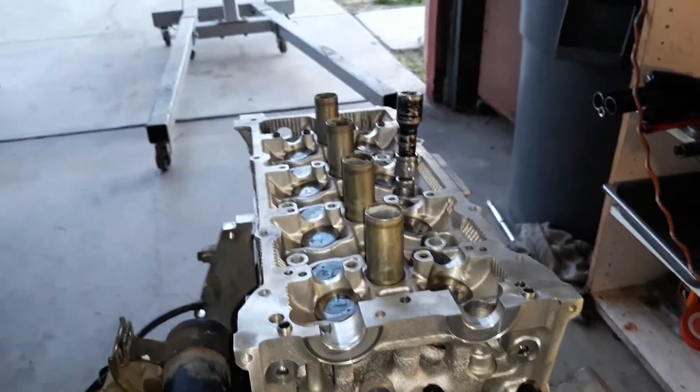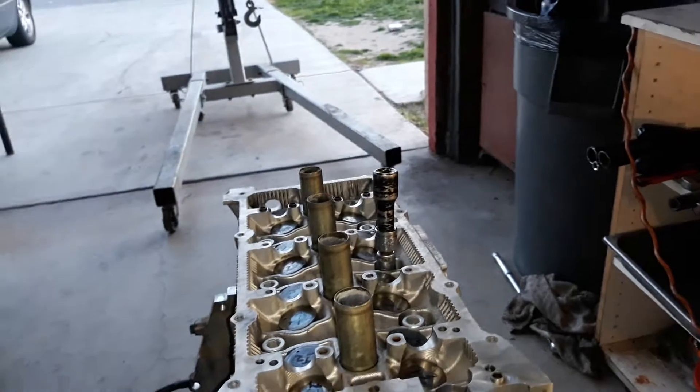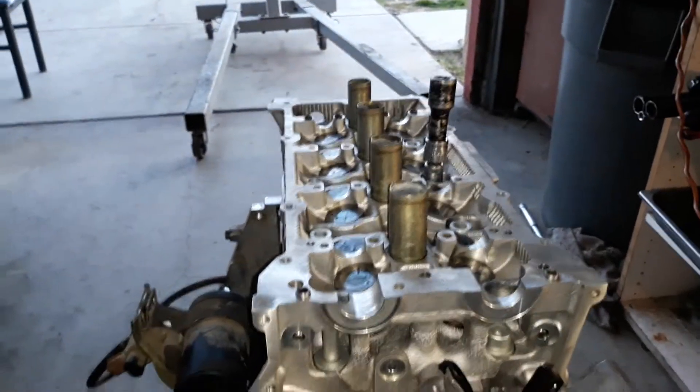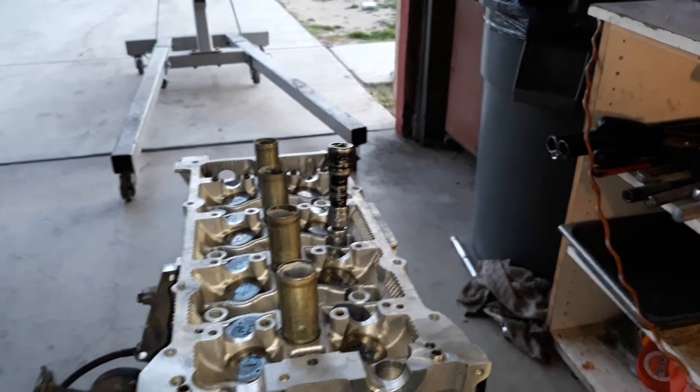The torque sequence is 70 foot pounds. Then loosen them all, and then I believe it was 39 foot pounds, and then 80 degrees.